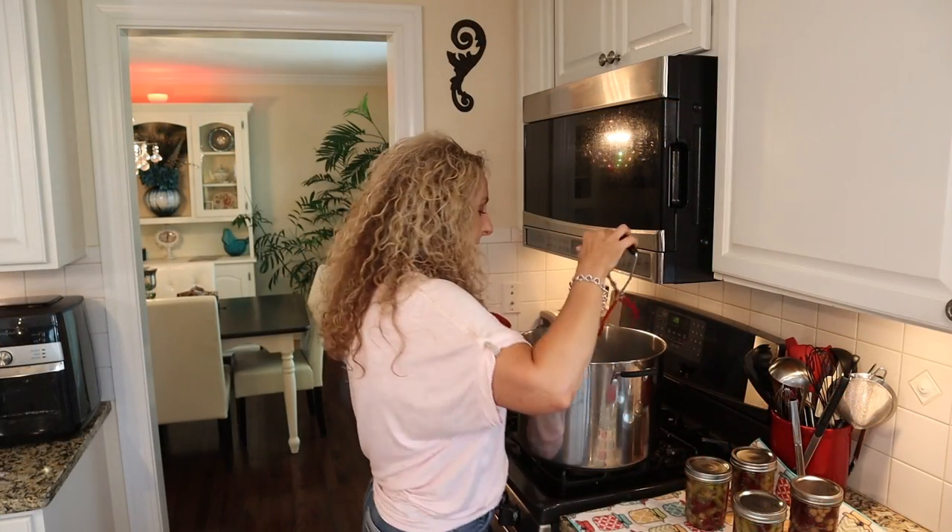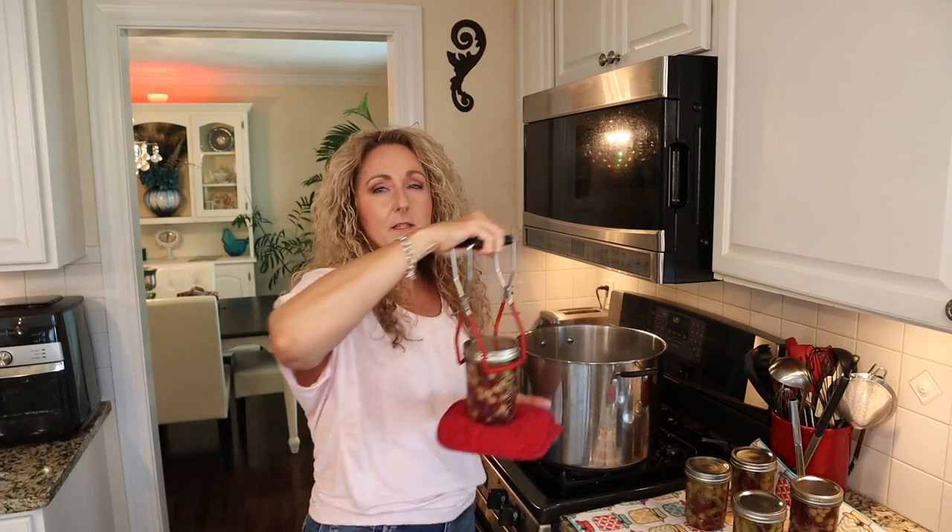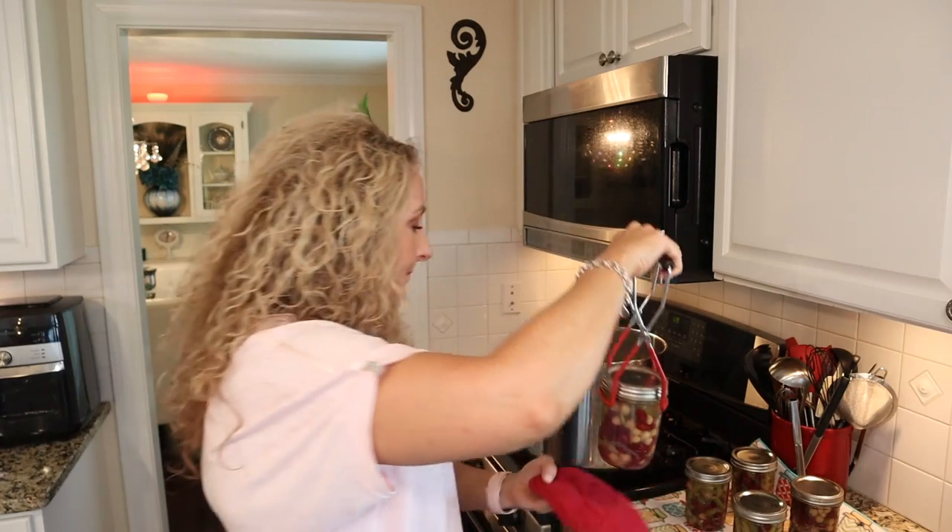We are all done. I processed for 15 minutes and then let my jars sit in the canner another five minutes to prevent any siphoning. I recommend letting them sit the five minutes — with water bath canning you're supposed to do that anyway, and with steam canning I recommend it too. Beautiful jars of delicious three bean salad, all canned up and ready to go. Super simple. I highly recommend doubling the recipe if you want plenty on your shelf — five pints is really not a lot and that was doubling the recipe.